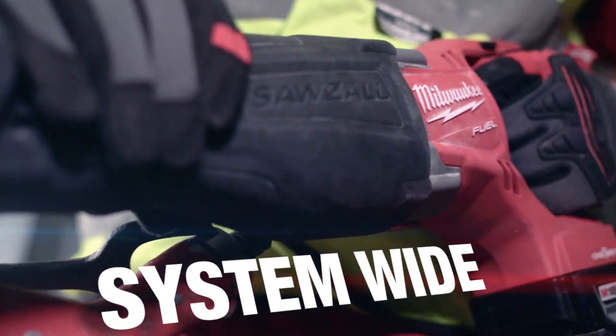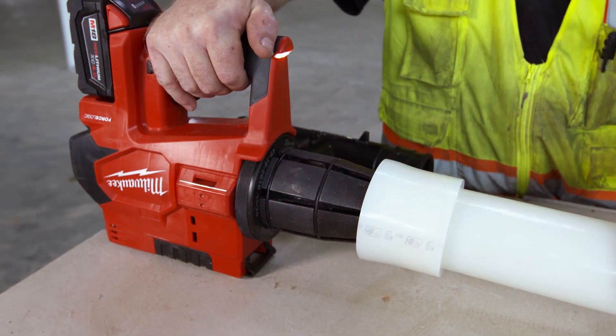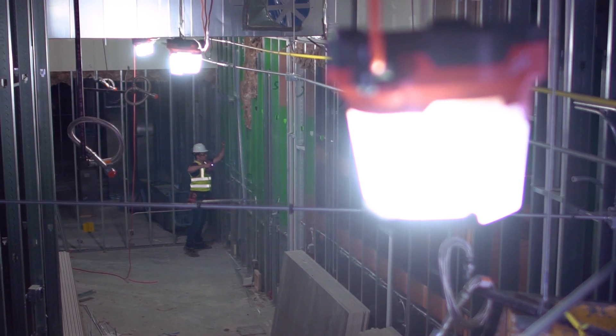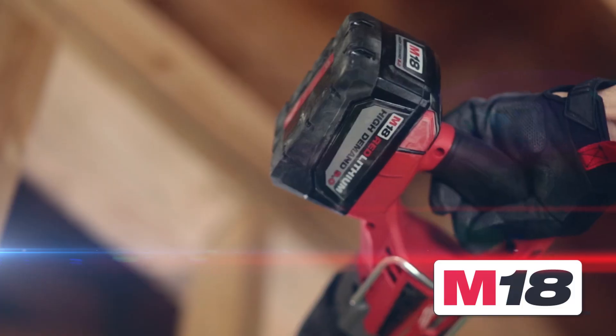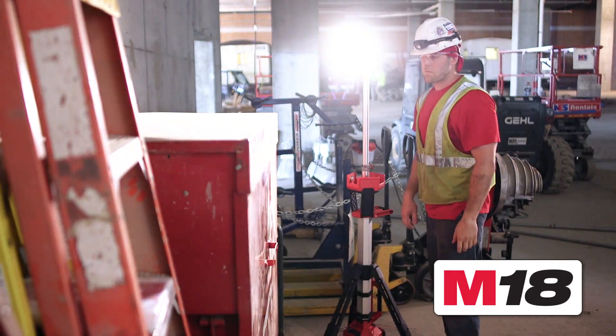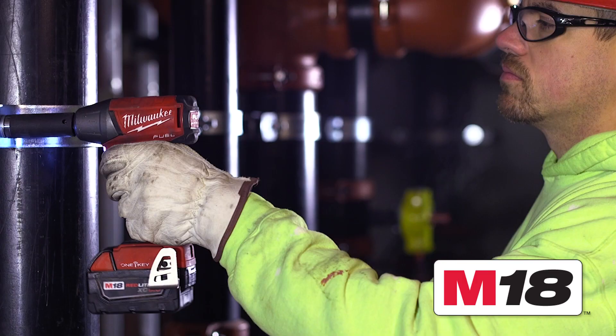For a pipe fitter, the M18 platform offers super hogs, bandsaws. For professional use, it's a must. It's a complete system. It has everything I need to finish a job, start to finish. It exceeded my expectations. I'm excited to see what Milwaukee Tool has to bring in the future to help with the trades and see exactly what can make our job even easier.